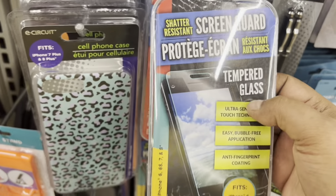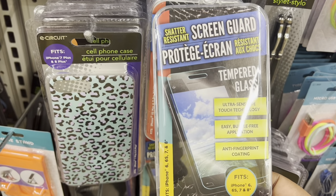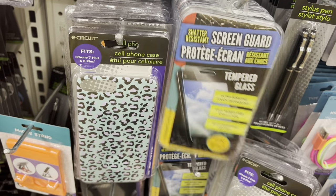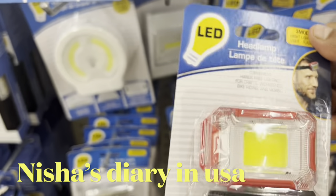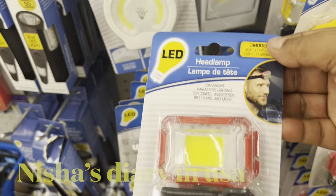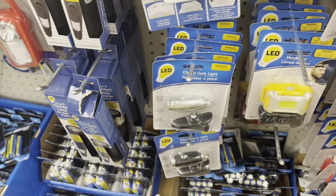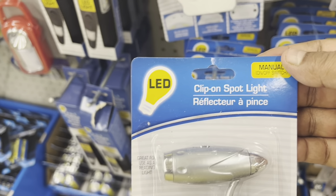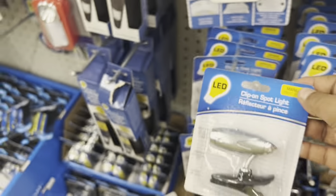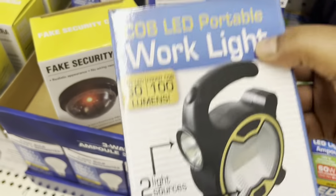Dollar Tree also has a screen guard protection for your phone — protective glass — for only one dollar 25 cents, which is new for me. They also have a headlamp you can use at night or when working in the dark, also one dollar 25 cents. There's a clip-on spotlight you can use at night on your bike, and a portable work light for one dollar 25 cents — all new for me.